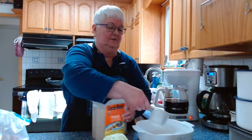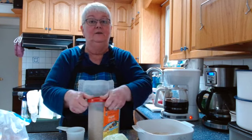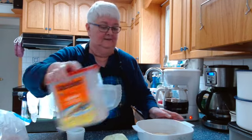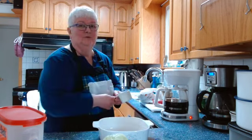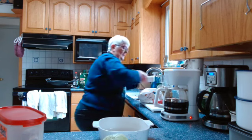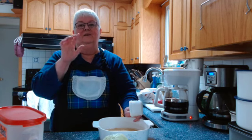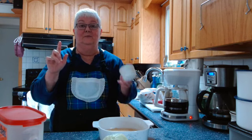I don't own a rice cooker, I just own some Corningware casseroles and other casseroles with lids, so you can do this with a microwave and any casserole dish that has a nice lid. I've got two-thirds of a cup of rice in here and I'm going to add two-thirds plus two-thirds of water, which makes four-thirds — that's one and one-third cups of water.